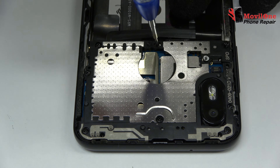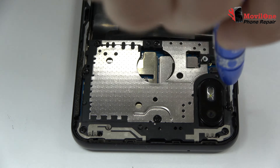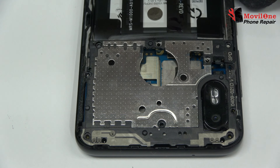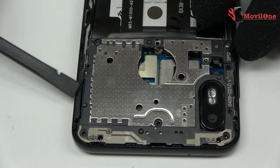We release the screws of the middle frame. Very carefully, we remove the middle frame.